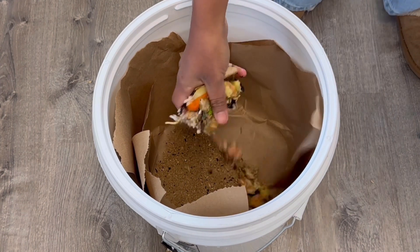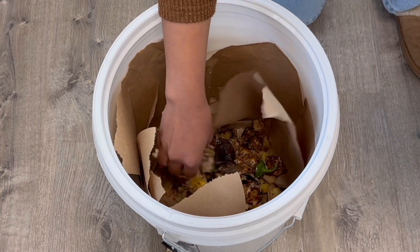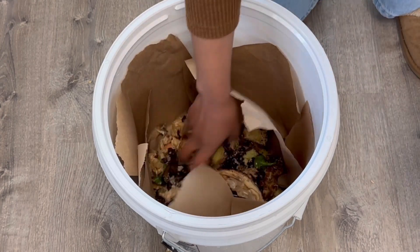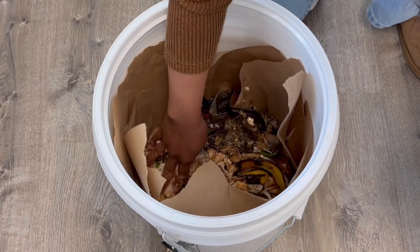Then you're going to add your food scraps. Make sure to chop it first and grind any shells so it breaks down quickly. Then you're basically just going to layer it.